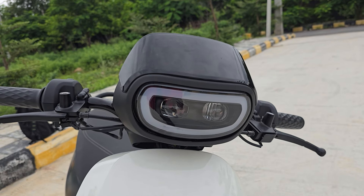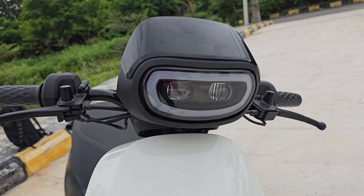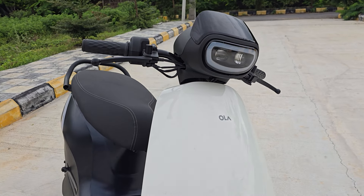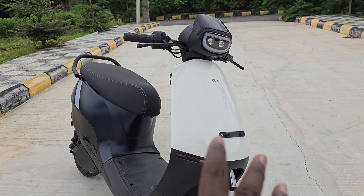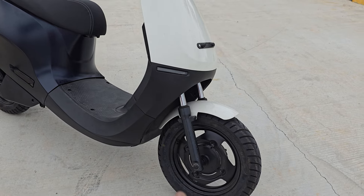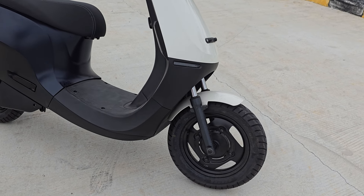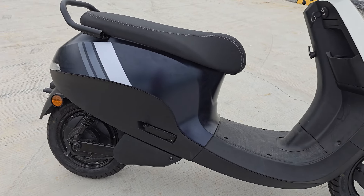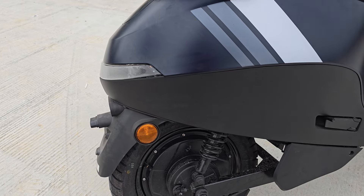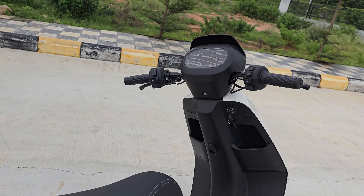First a run-through of the hardware: you have the DRL, twin projector headlights, the ideal Ola design silhouette, a very neatly laid out front panel with integrated turn blinkers into the body, twin telescopic forks up front for plush ride quality and superb front-end feel, and 12-inch wheels front and rear for superb high-speed stability. These are Euro Grip tires with twin shock absorbers at the back.